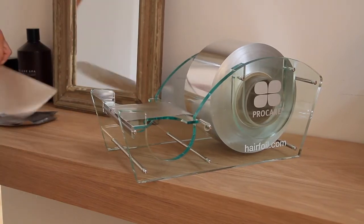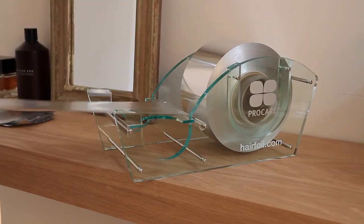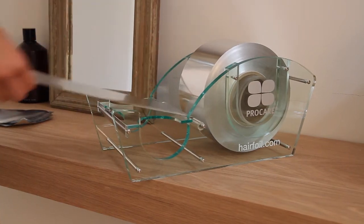For salons who prefer to hand tear foils, this is the ideal dispenser. Foils are available in both 100 and 120 millimeter widths and lengths from 225 meters to a thousand meters.